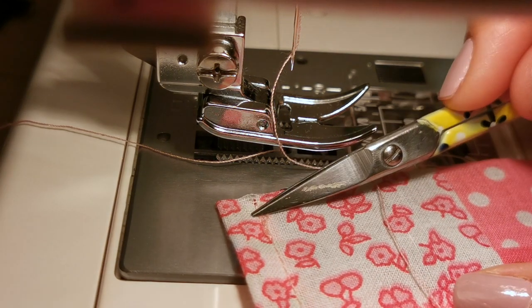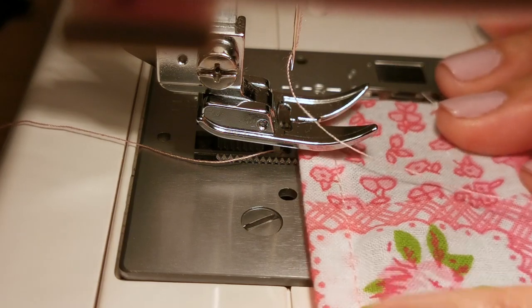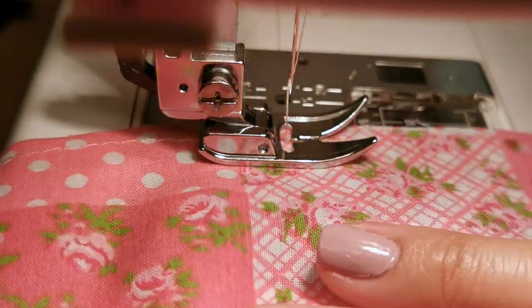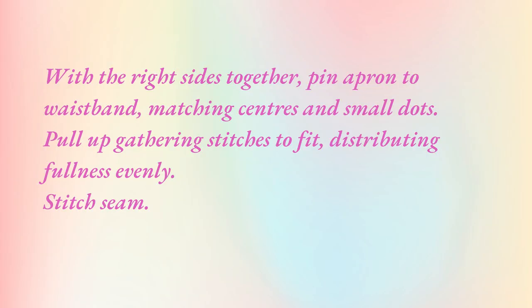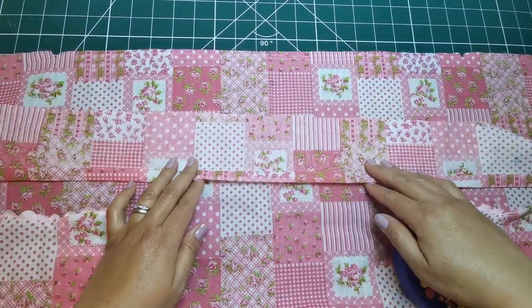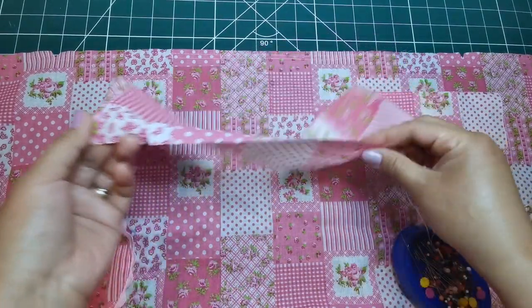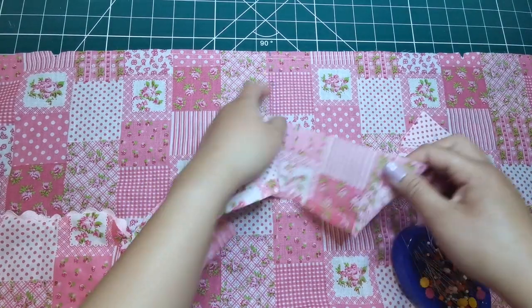Stitch a long seam line which is 5/8 inch or 1.5 centimeters, and for the second line, a quarter of an inch or 6 millimeters inside the seam, using a long machine stitch without backstitching. With the right sides together, pin the apron to the waistband. Match the center, notches, and small dots.